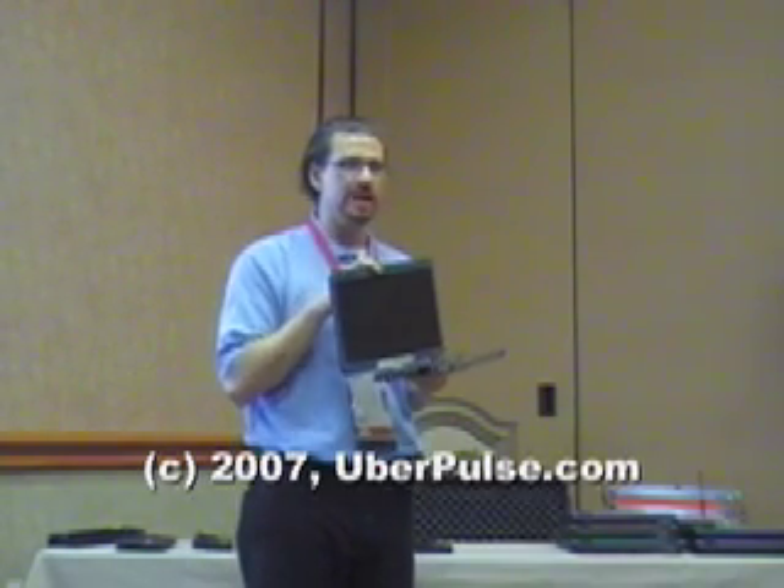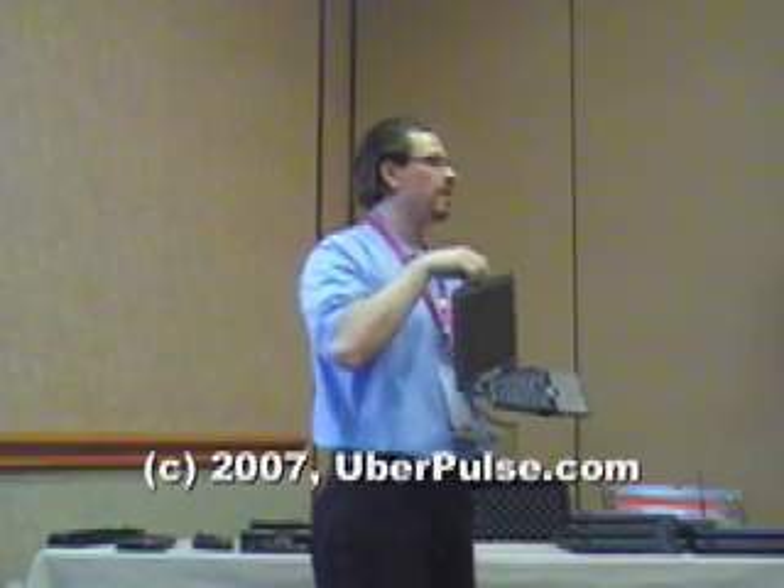There are a couple of new technologies added into the 2710P. One is an optional two megapixel camera built into the display. For those doing voice over IP and web conferencing, you've got dual array microphones and that two megapixel camera.